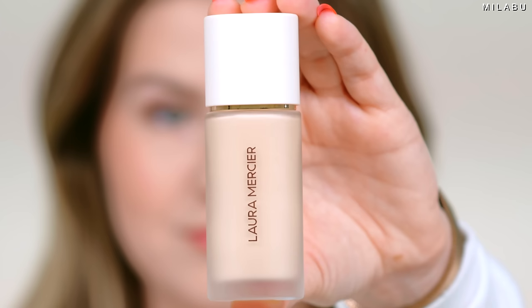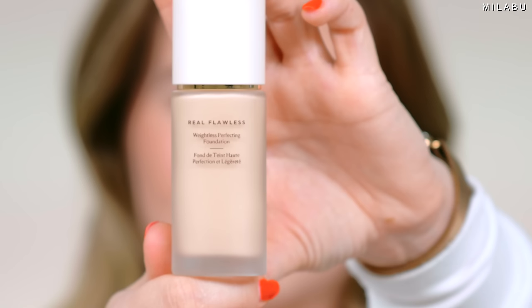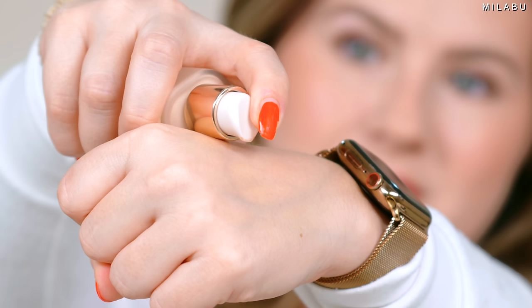This is The Real Flawless Weightless Perfecting Foundation from Laura Mercier. It's a newer foundation from her line, launched last year in 2023 at the end of February. What makes The Real Flawless Foundation different from other Laura Mercier products is the blurring effect from this formula. It's supposed to be fade, sweat, and waterproof. The formula goes on your skin super weightless — it looks like your skin, has a natural finish, medium buildable coverage, and so forth.